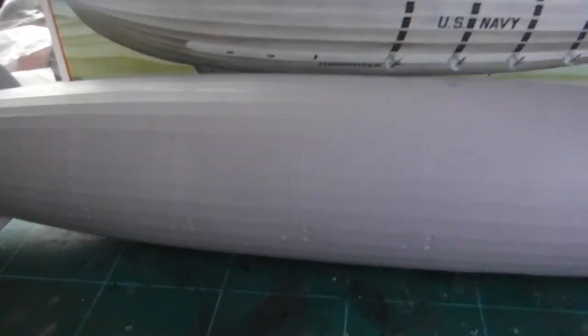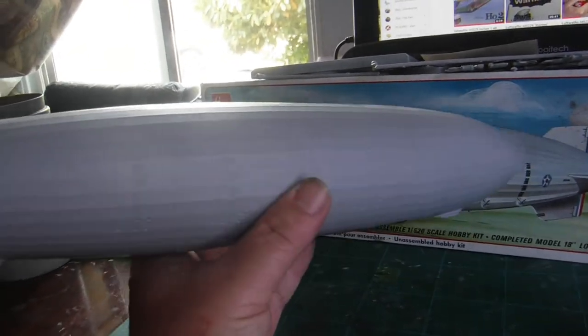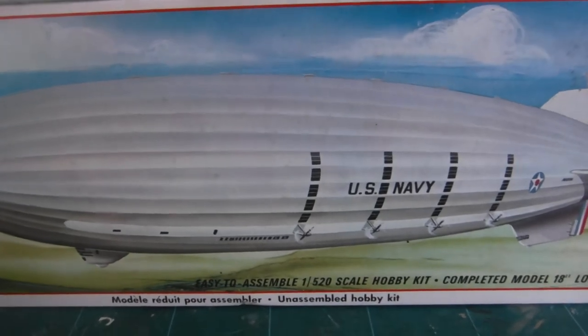Right here where the pins connect — the plastic has sunk in, so I'm going to have to fill that up. The ship also has two holes molded into it, right here and right here, where you can hang the model on the ceiling if you wish. I chose to use a stand but that's my next project — still working on it. And it'll be the USS Akron. Alright, keep modeling.